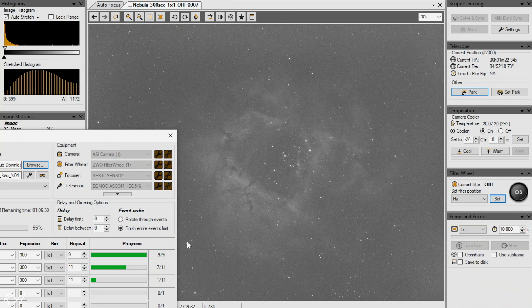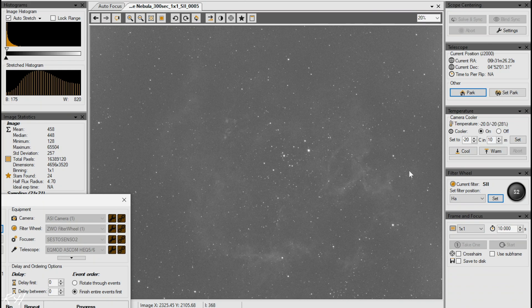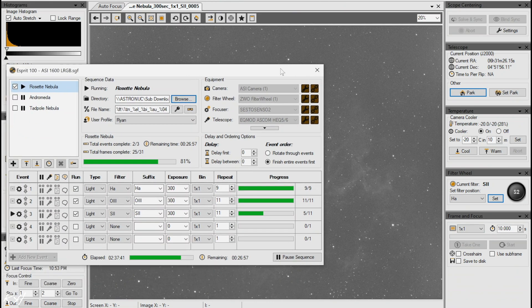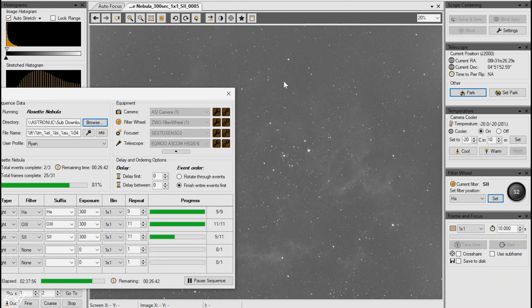Here are the results of the sulfur images. It doesn't look like much but there is actually some different detail I've never noticed before. It doesn't show the main core so much but shows more of the outer parts - there's some nebulosity and gases on the edges. When I stack them it'll come out more prominently. We're five out of eleven done in the sequence, with about 26 minutes left. If I have a chance to do more I'll add to the sequence.